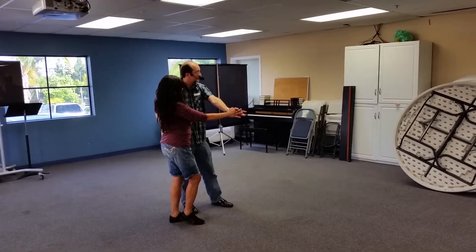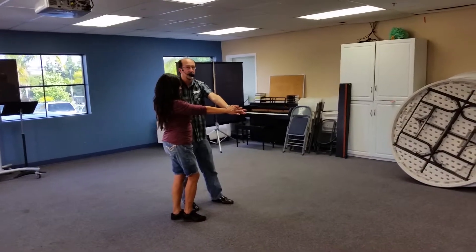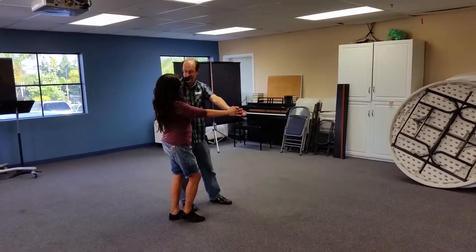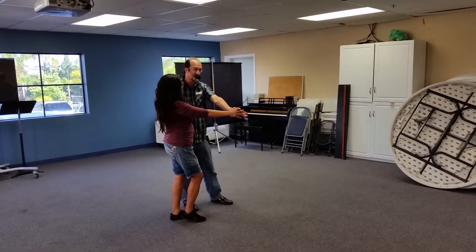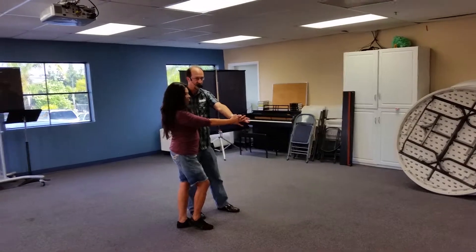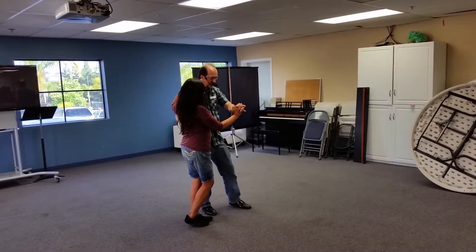When you finish and get back to closed position, you're going to turn out into a tango-style position — hand low, look in that direction. As you look there, she's going to look in the same direction. Look out that way — that's your right. Then we're going to do our step-tap.